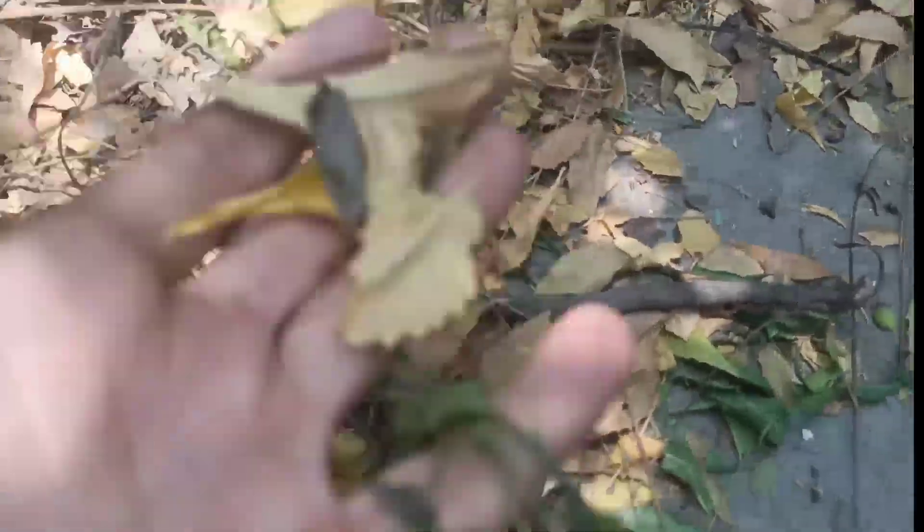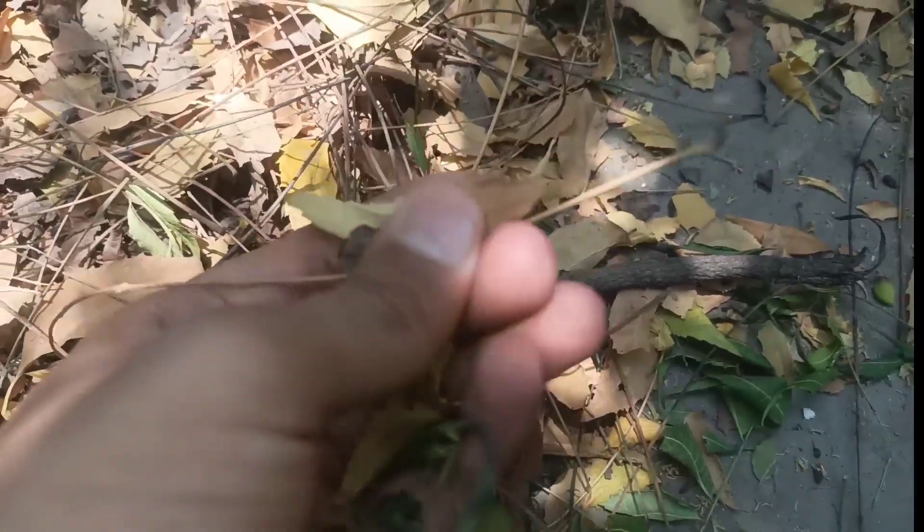Today we are going to make paper using waste natural material, starting the project by collecting some dried leaves.